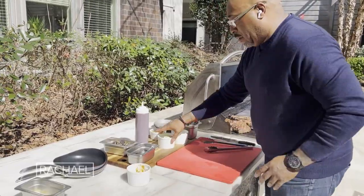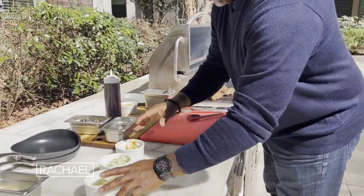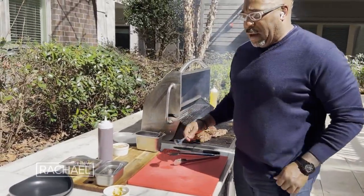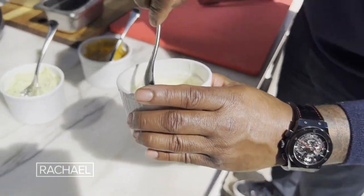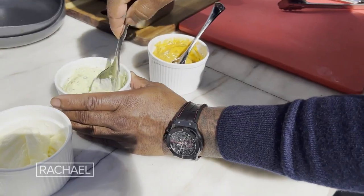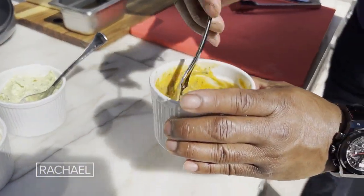Cajun butter, garlic butter, truffle butter — what we do at the restaurant is once we make the steaks, we make several different types of butter that we put on top of the steak just for added flavor. Oh man, look at that.